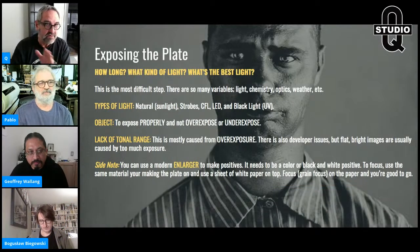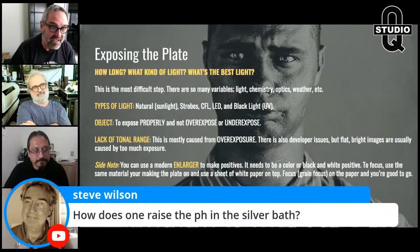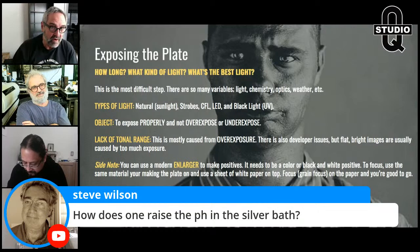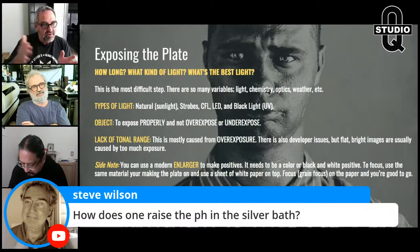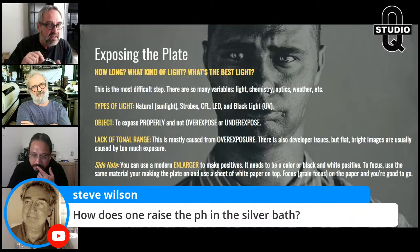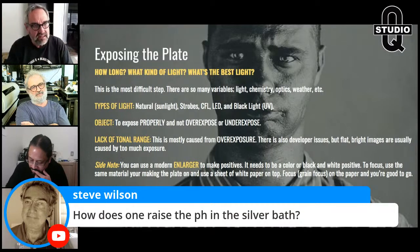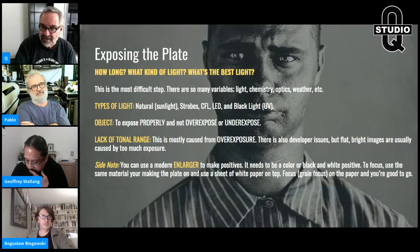Steve asks how to raise the pH in the silver bath. You can use sodium bicarbonate — baking soda — or ammonia: anything that neutralizes or makes it more alkaline. But I'd probably let it happen naturally. When you first make a silver bath, pH is around 4. With use it naturally rises — your bath will never become more acidic, it always becomes more basic over time. Sodium bicarbonate works great if you want to adjust it.